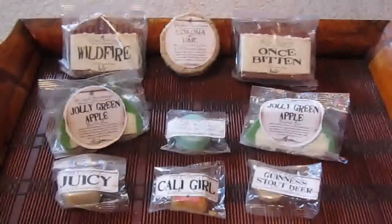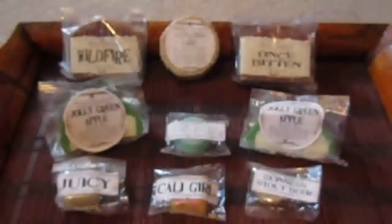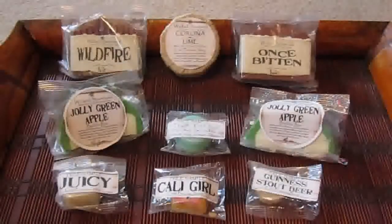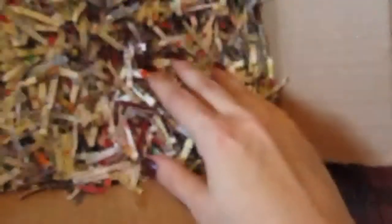Hi guys! Today I'm doing another Sew Paul video and this one is from a company called Wicked Scentuals — there's both an Etsy and an Artfire site. The owner is Janine, and I wanted to show you the packaging I got. I love the fact that Janine uses recycled paper to pack her items. That's really smart.